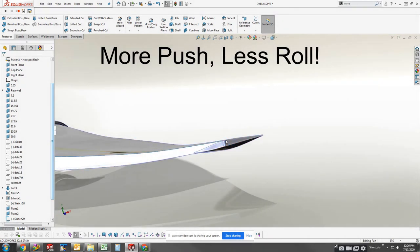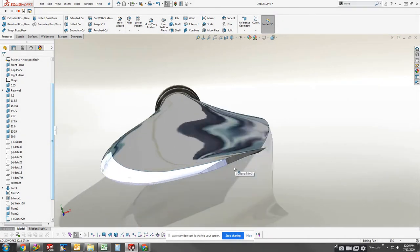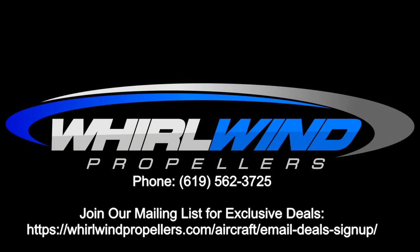With our proprietary airfoil and planform shape, they deliver that push quieter than even we expected. Thanks for checking out Whirlwind, and don't forget to subscribe to our email list for exclusive offers and updates.